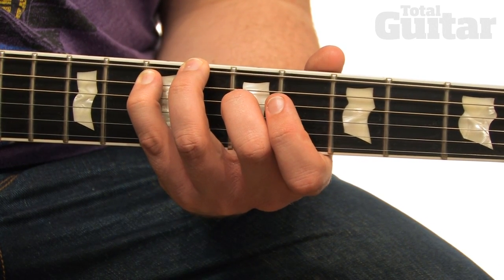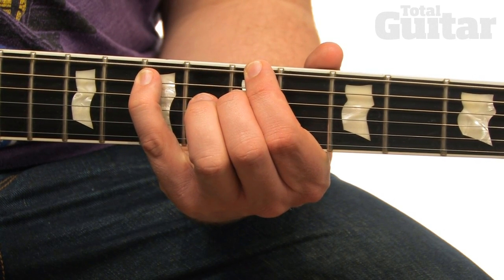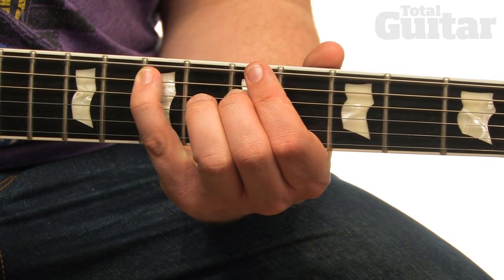Next, play the sixth fret on the sixth string with your third finger, followed by the fifth fret of the sixth string with your first finger. Then play the seventh fret at the fifth string with your fourth finger.